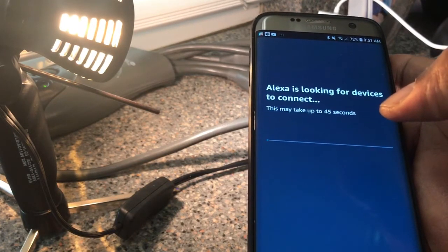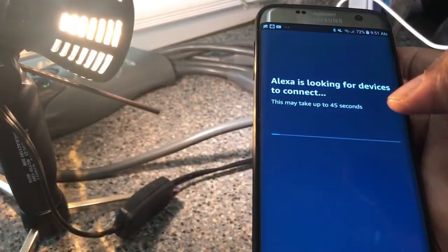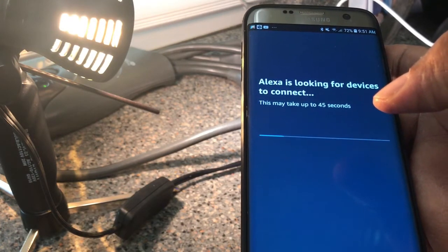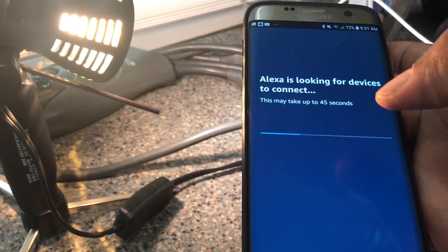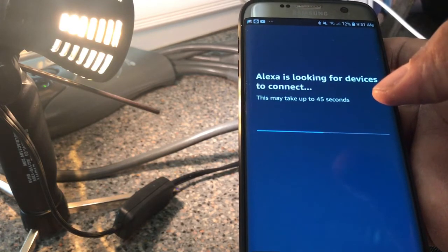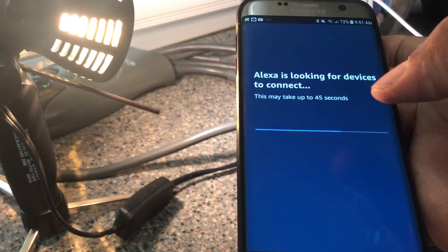Oh my gosh, we've got an off/on, off/on — fairly certain this is going to work with the Zigbee plug. We've got to wait the other 45 seconds in case there are other plugs or devices I plugged in. So let's wait for this to finish.